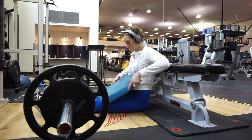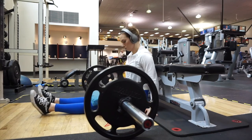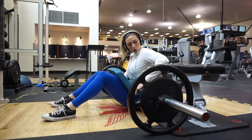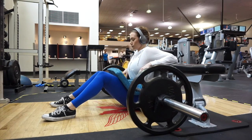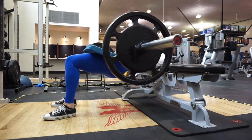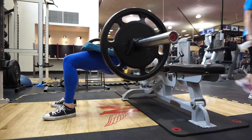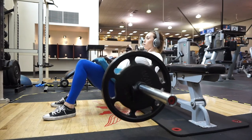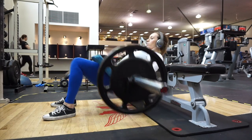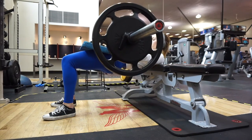I ended up finishing this workout with some hip thrusts and some sumo deadlifts. I just felt like I needed to lift a little bit heavier, and I haven't done hip thrusts in a while, so I am pretty weak. I could not do a lot of reps — I just did a max-rep finisher, as many as I could, and then that was it. I ended up finishing the workout with a little bit of posing practice, which will be coming up at the end of this video. And that was it for the day.